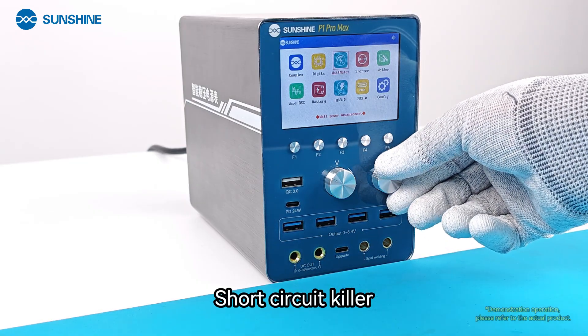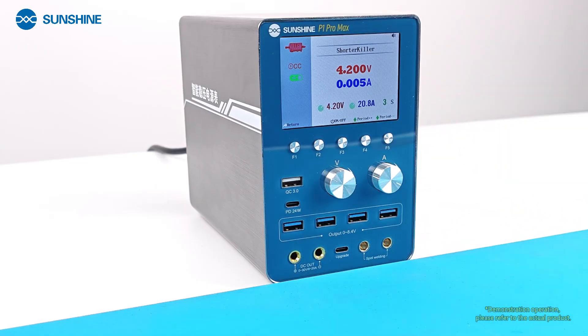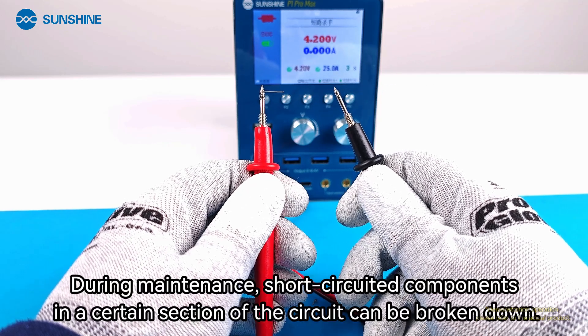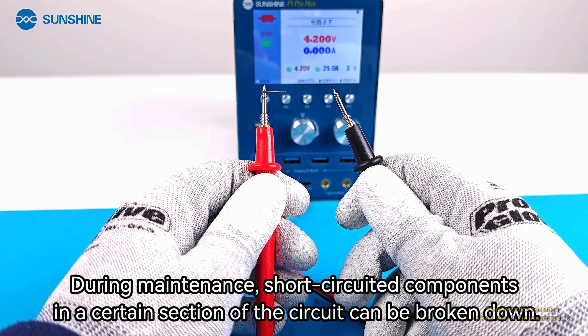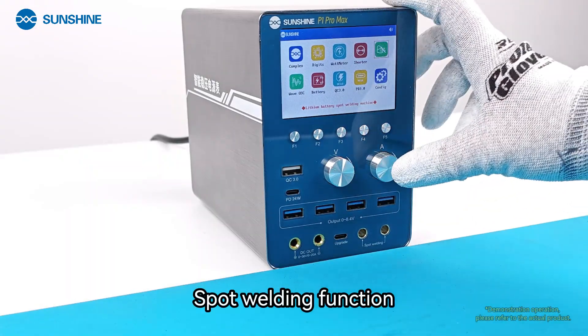The Short Circuit Killer function is used during maintenance — short-circuited components in a certain section of the circuit can be broken down using this feature.